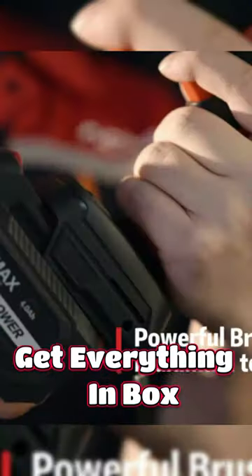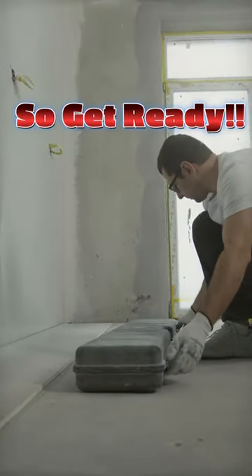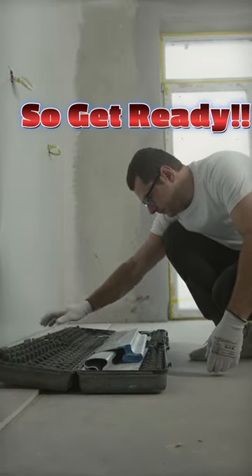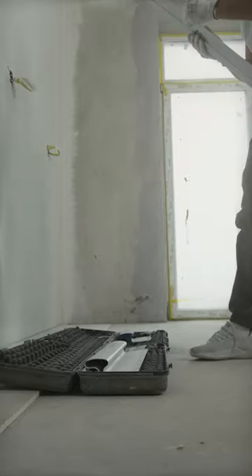With the fast charger, you'll be up and running in no time. Get ready to experience the power and convenience of the cordless impact wrench's powerful brushless motor. Upgrade your toolkit today. By the way, this tool is from Alvin.